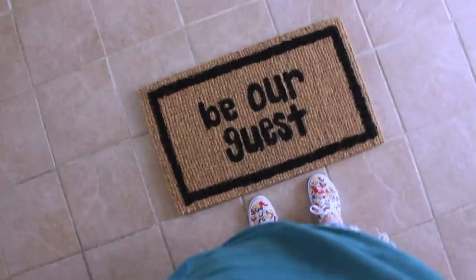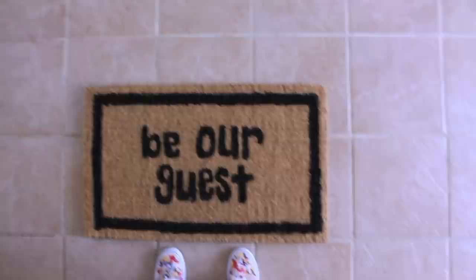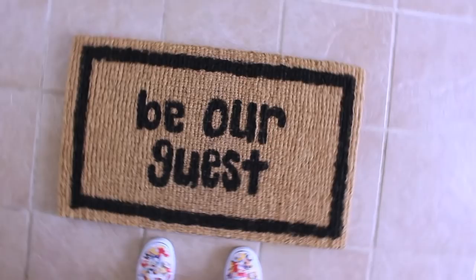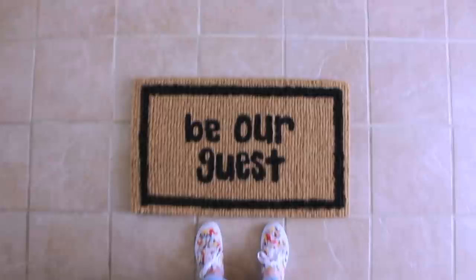Allow the paint to dry completely, and voila! You have your very own handmade DIY Disney doormat. And that is it for this video. Thank you guys so much for watching — I really hope you enjoyed it. Please let me know what you thought in the comments below and please subscribe to my channel if you haven't yet. If you try any of these crafts out for yourself, please take a picture and send it to me on Instagram or on Twitter — I would love to see your recreations. I love you guys to the moon and back. Thank you so much for all your love and support. I hope you're having a beautiful day and I will talk to you all soon. Bye, guys!